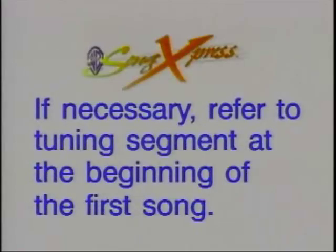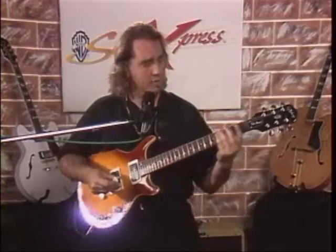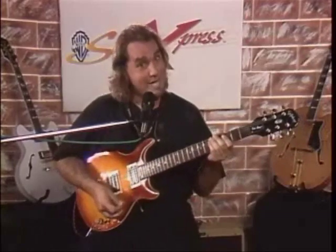We'll be starting with the intro, but first let's check our tuning. Now for the intro — check the tablature if it helps you. We'll start off right now.